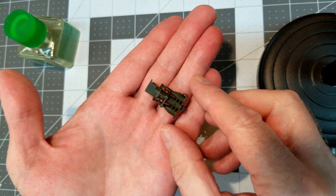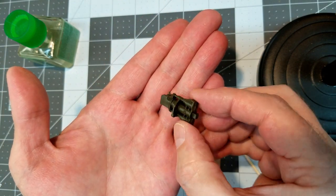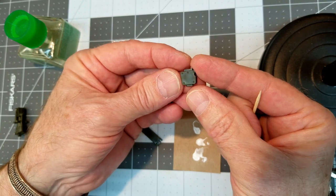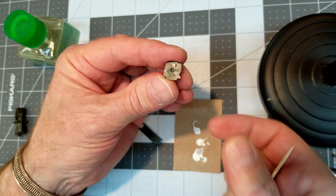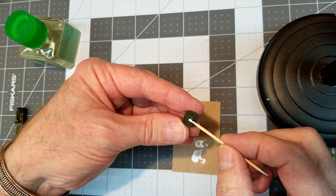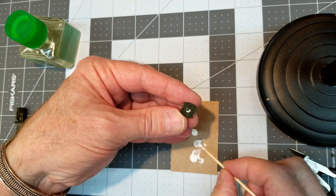Here we are with it assembled and we're ready to move on to the next step. Now we're going to be putting the recoil shields or guards on — it also catches the shells. This is the back plate and as you can see it has some rather large ejector pin marks in it.